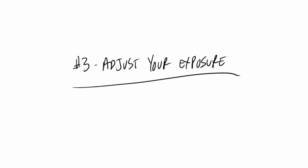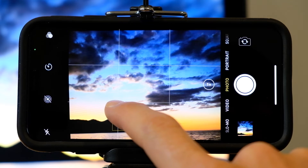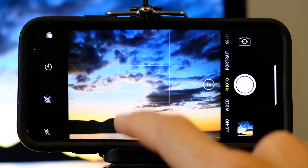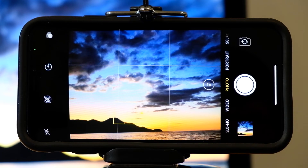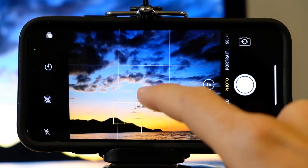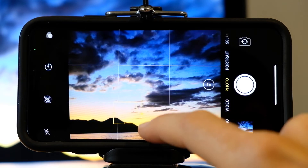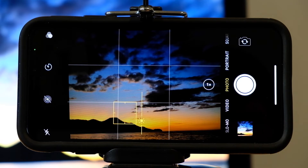Tip number three: adjust the exposure. Once you have your shot framed on the screen, you can tap on the place you want the iPhone to take its exposure reading from. This part you choose is indicated by the yellow square and the iPhone will make adjustments accordingly. If you want to make further adjustments, you can drag your finger beside the yellow box up or down, and make the exposure lighter or darker depending on what you're looking to do. Once you take the photo, your iPhone will reset back to the average exposure.